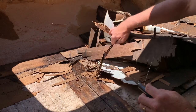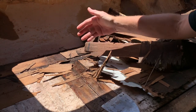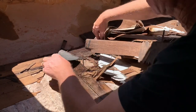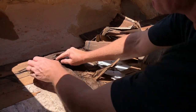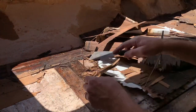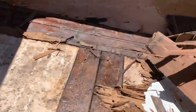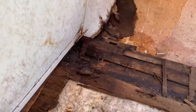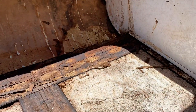Oh man, look at that. Just soaking wet all through here. That's all water. Oh man.